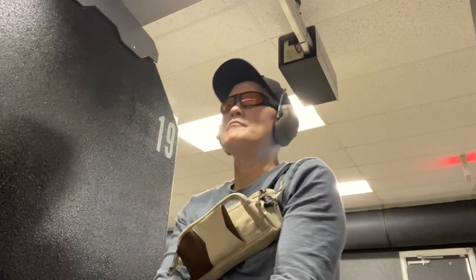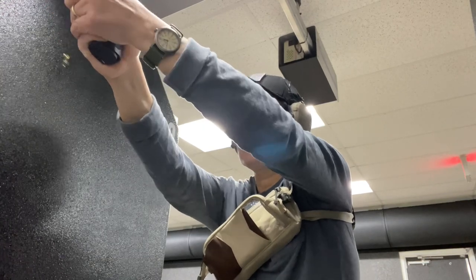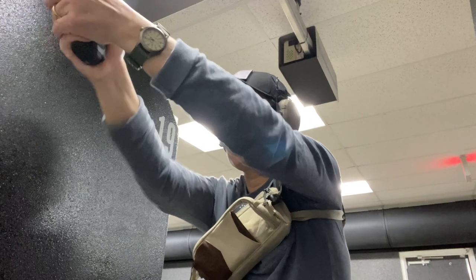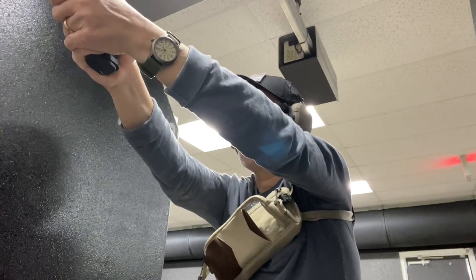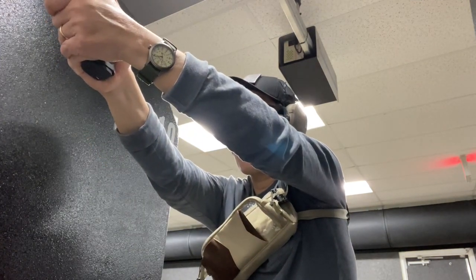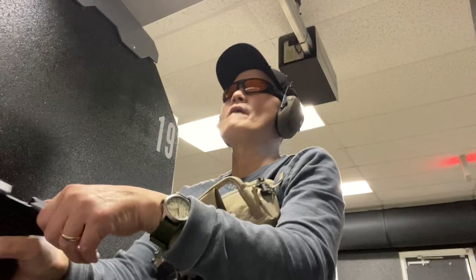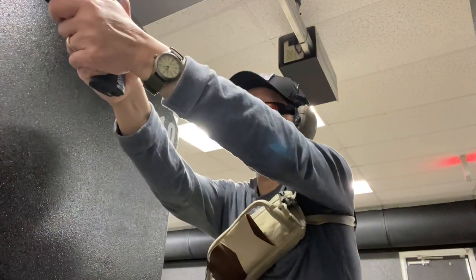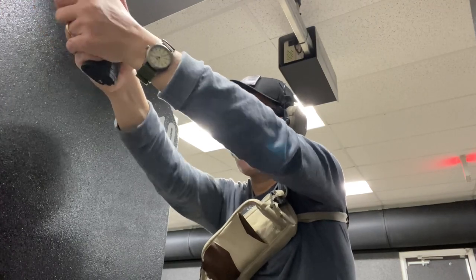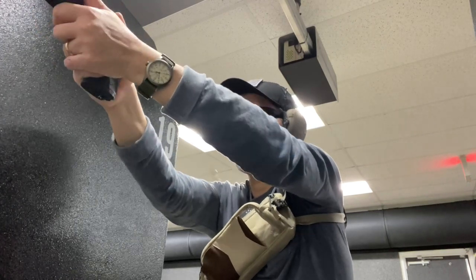Keep this turned over a little bit when you're shooting. Stay strong here. Make sure you're nice and easy — you'll get much better.